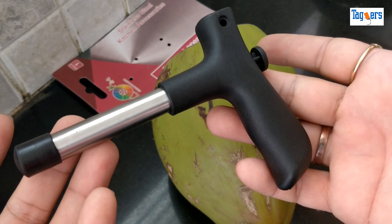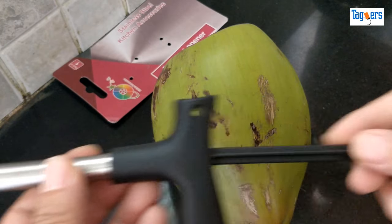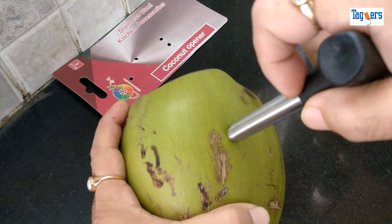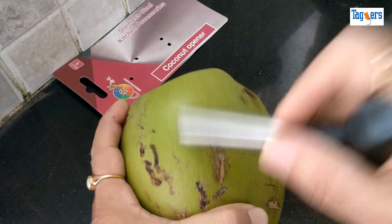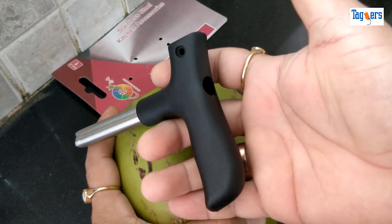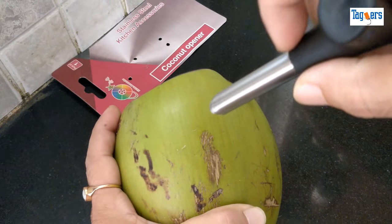This is your coconut opener — let me show you how it works. All you need to do is open this, keep it aside, grab your coconut, and then pierce it. I know a lot of people face difficulty opening coconuts at home, but I'm sure this knife will help.